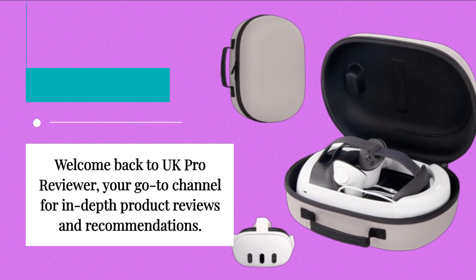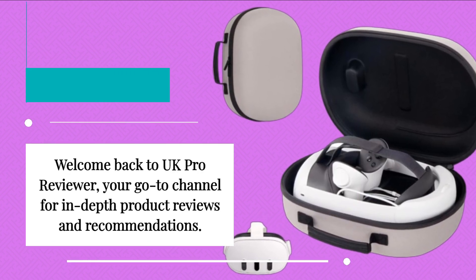Welcome back to UK Pro Reviewer, your go-to channel for in-depth product reviews and recommendations.